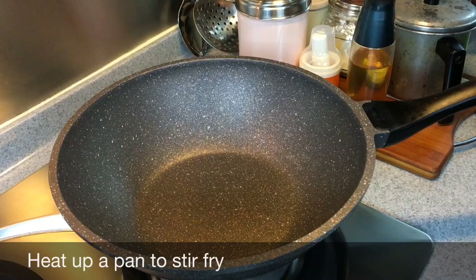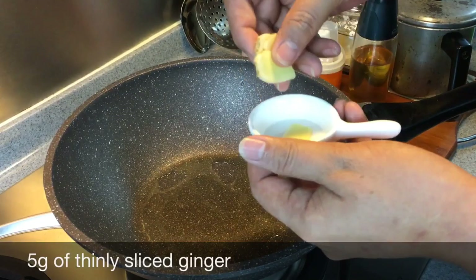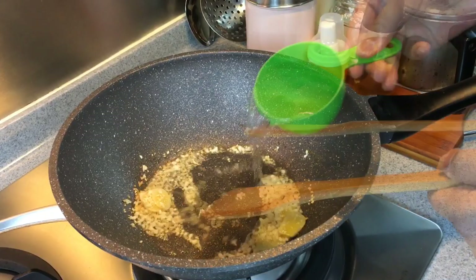Now we'll start to stir-fry our broccoli chicken. You need to heat up a pan and add in a little bit of oil because we need to fry the garlic and ginger. Swirl the oil around. Put in approximately 5 grams of ginger, sliced thinly like this. I'm using medium heat. Add 4 cloves of garlic, chopped.